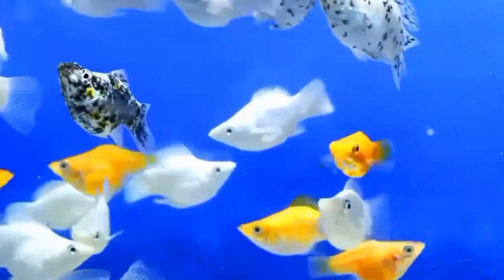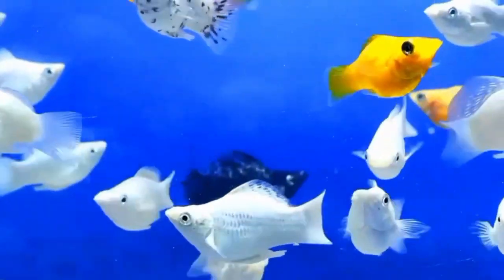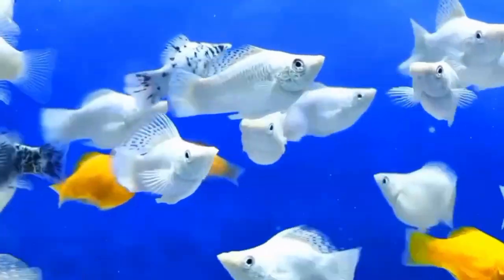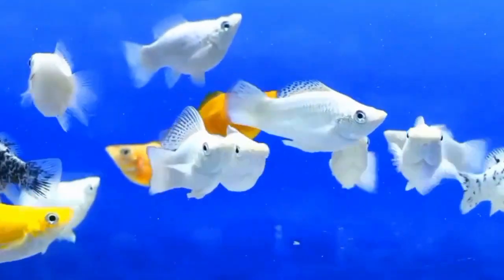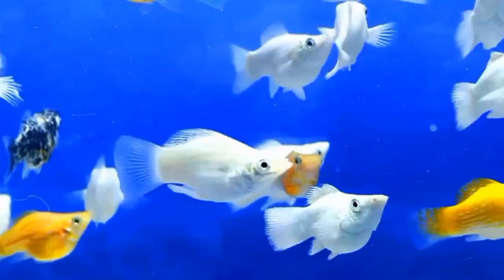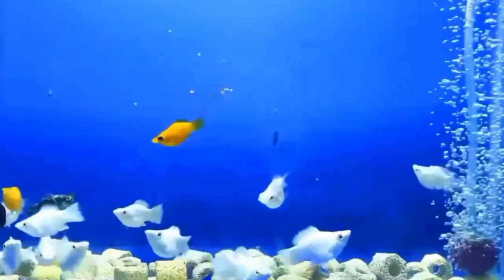Number two is the fins. Another way to differentiate between male and female balloon mollies is by looking at their fins. Male balloon mollies often have a more elongated dorsal fin, which can be larger and more pointed compared to the females. Additionally, male balloon mollies may have a modified anal fin called a gonopodium, which is used for mating.